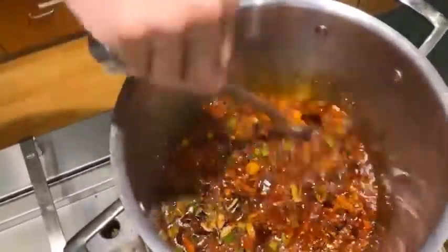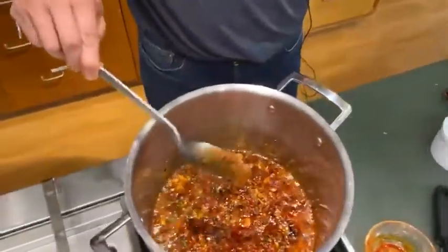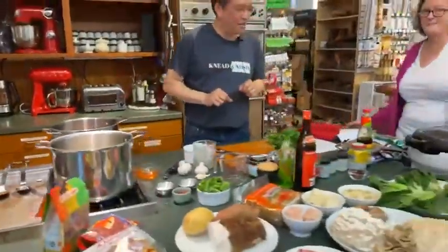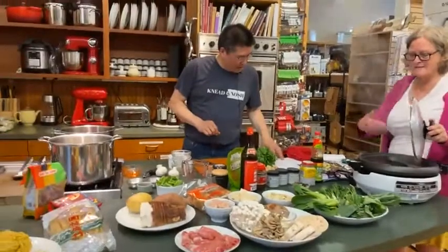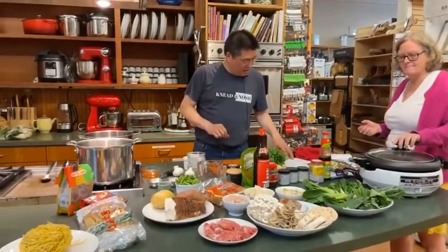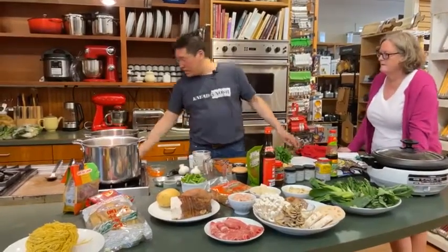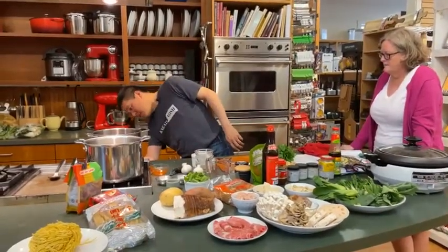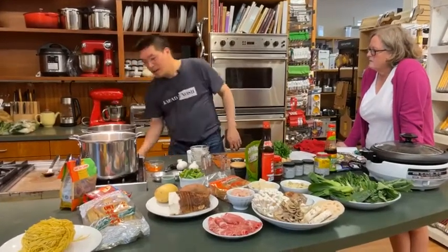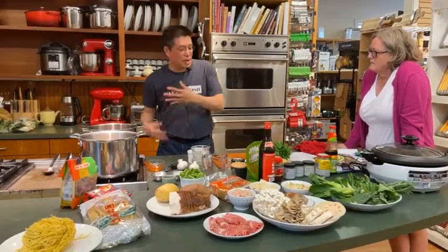All right, those are all in. Let me stir this up. You can start to smell it — you can smell it filling the room. We need smell-o-vision here. It is pretty incredible, really really yummy. The last thing we're going to add to this is the stock. I'm going to turn this down a little bit. Probably another five minutes it's going to cook, and then we would add the stock. With the stock we would also add some black cardamom pods.